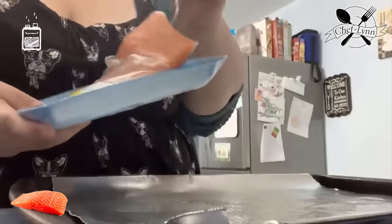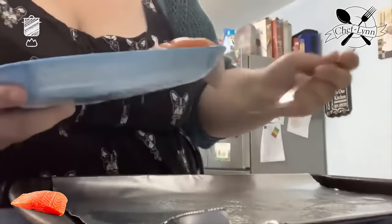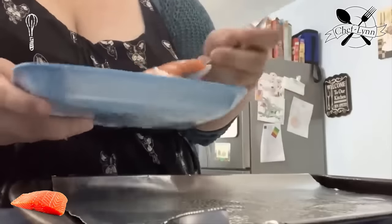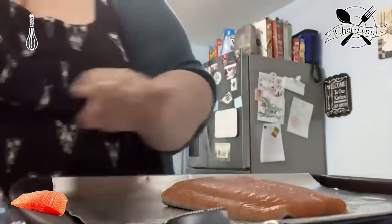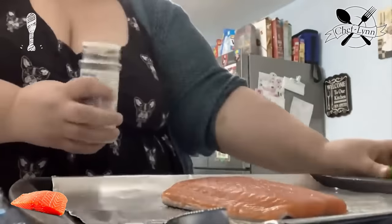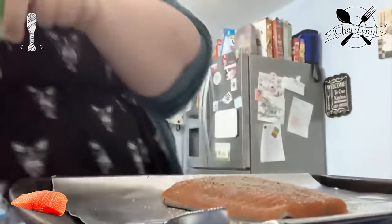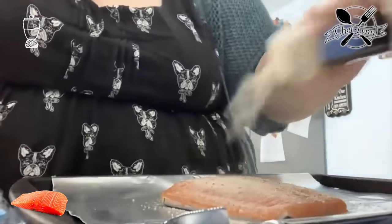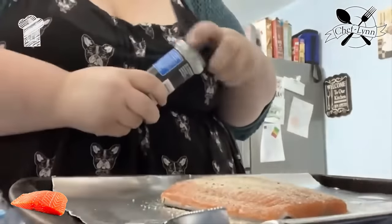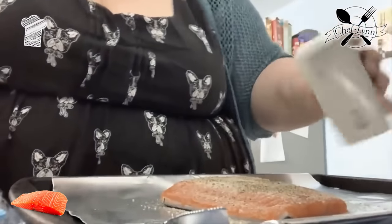I'm using a fork to get it out. This is probably two servings for sure, at least to me it is. There's skin on the bottom which weirds me out a little. We're gonna add garlic salt, onion powder, and pepper — I love pepper. Ta-da!